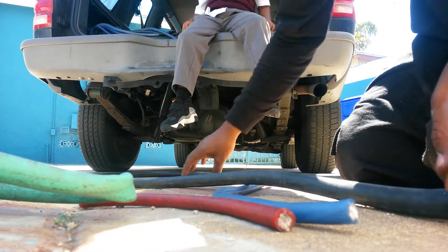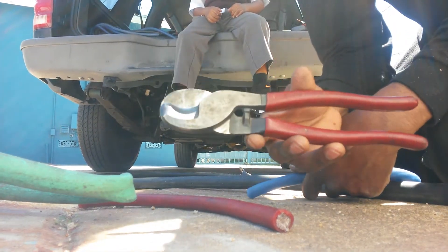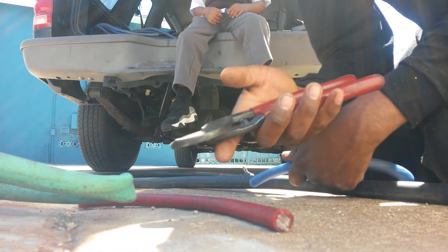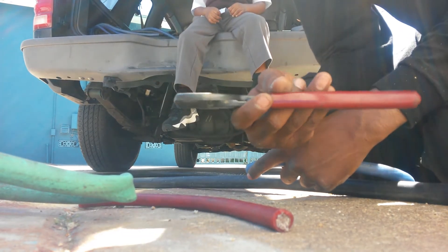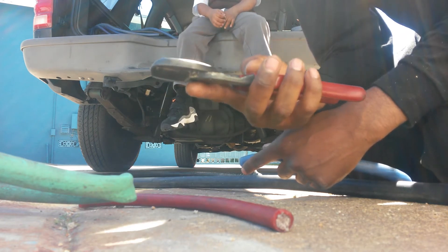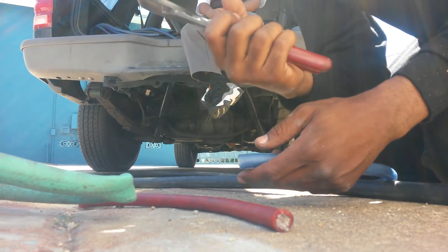I'm going to show you how easy it is to cut. What I'm using here today is a 10-inch cable cutter. You can find one of these at Home Depot, Harbor Freight, or any local hardware store. Harbor Freight has these for $6.99, and you'll definitely use this more than once — you'll definitely get your money's worth.